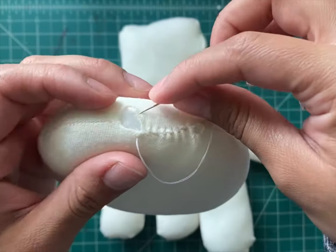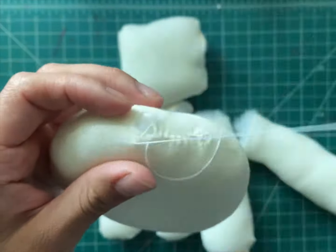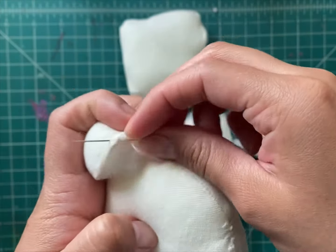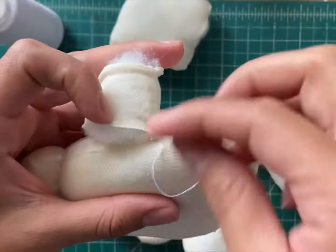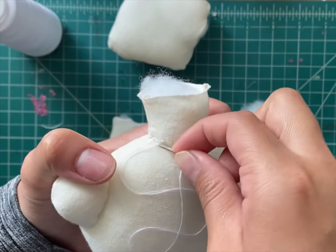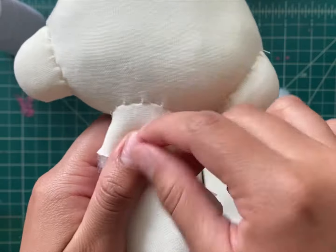When all pieces are stuffed, it's time to sew everything together by hand. First, we close up the head so the ears are close to the end of the head, and sew the neck three times to secure it in place. After sewing the neck, we attach the head to the body three or four times.